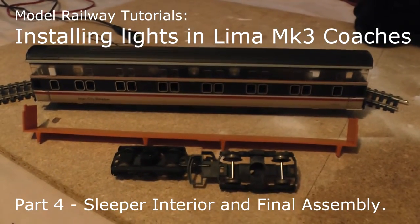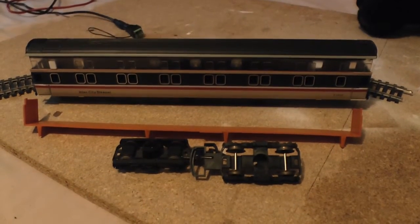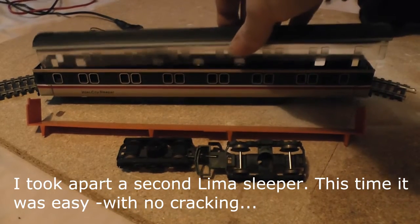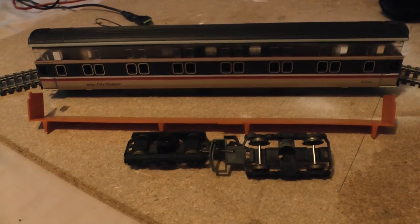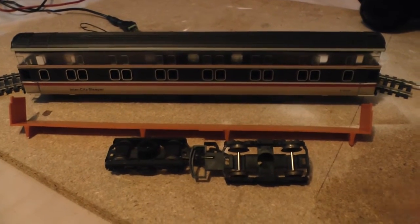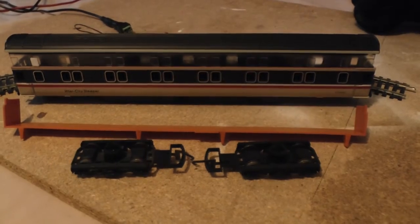I'm never content with one sleeper — I always want more. So I've taken apart another lemur sleeper. I did it really easily this time, which just shows how easy it can be to get into them if the coach isn't damaged. This just took me seconds — once you know, you know. I'll add that to the rake.